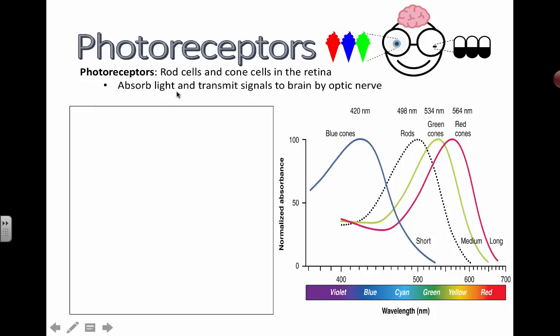These photoreceptors absorb light and they transmit the signals to the brain by the optic nerve. If your eyeball falls out, the thing it's going to be connected to is the optic nerve. So we have to understand that.